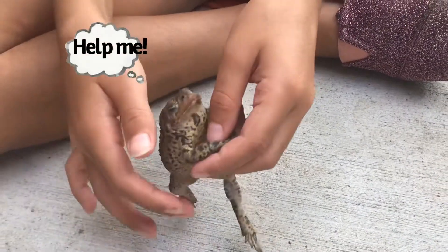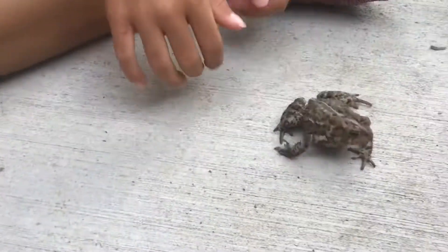If you have a toad, don't try this at home because toads don't like walking on two legs like humans — they'd rather hop.